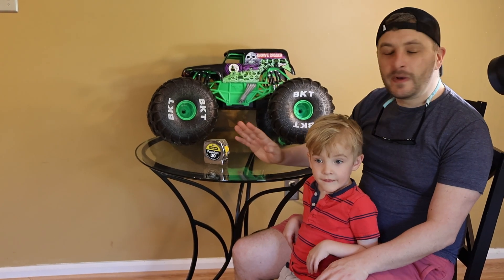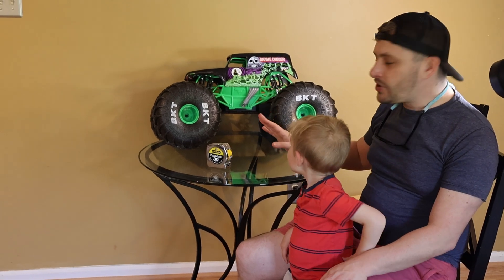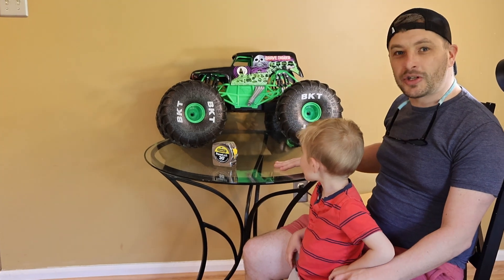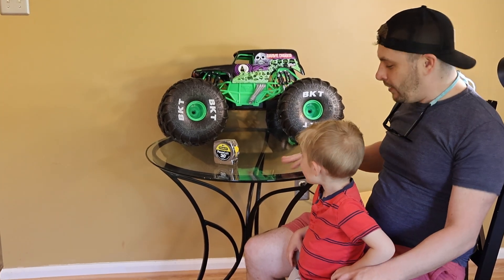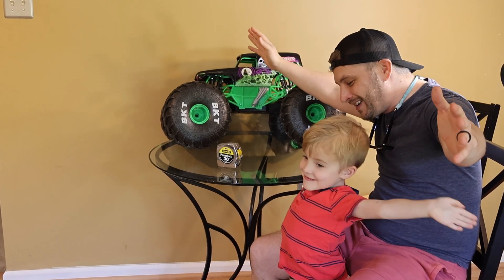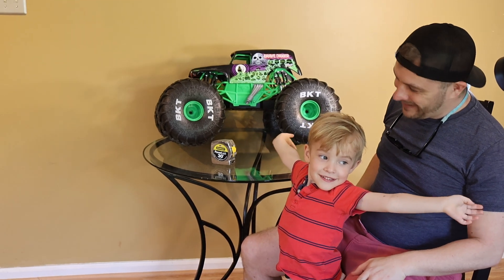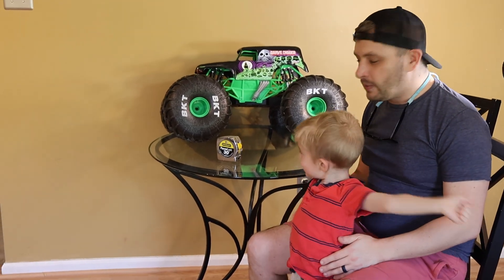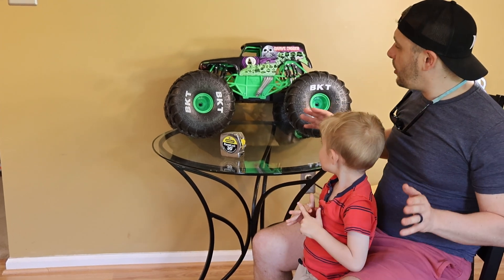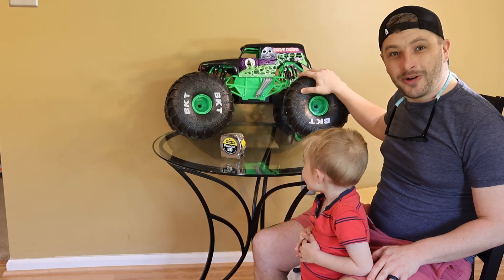Alright, so for our next video in our scale model series we're going to run over to the school and we're going to visualize what our mega Grave Digger looks like in real life! What do you think Asher? Is it going to look huge? How big is it going to be? I think Asher's stretching out as wide as he can, as far as he can! Alright, so we're going to run through some quick calculations for the bigger kids to show you how to figure out how big this needs to be in real life and then we'll show you!